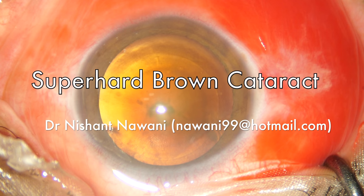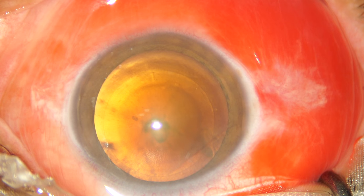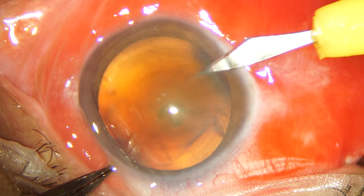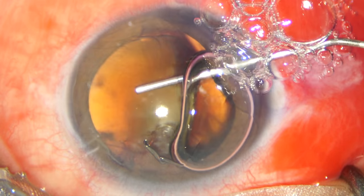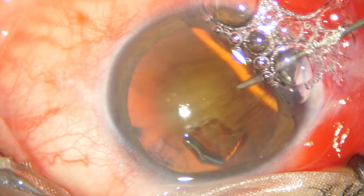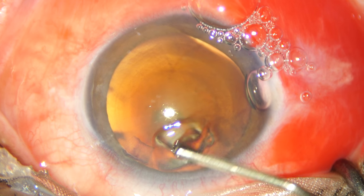Dear friends, do not be deceived by the amazing glow that you see in this case. This is a super hard brown cataract and it's a tough case. This patient is a high myope and she has an axial length of 32 mm. She has refused to undergo manual small incision cataract surgery and wants to be operated by phacoemulsification.